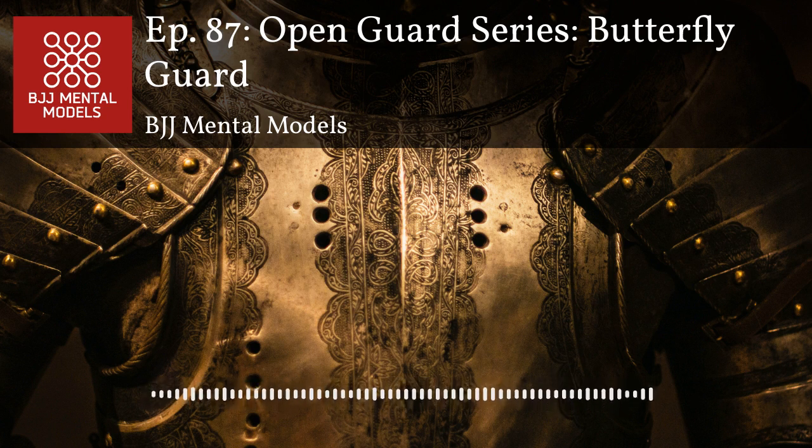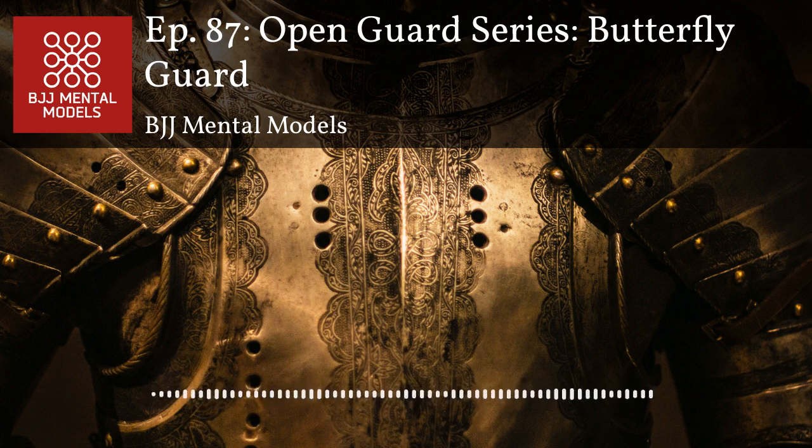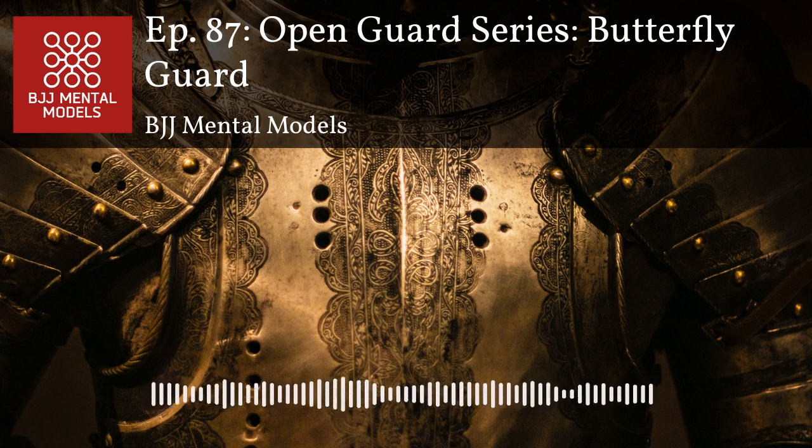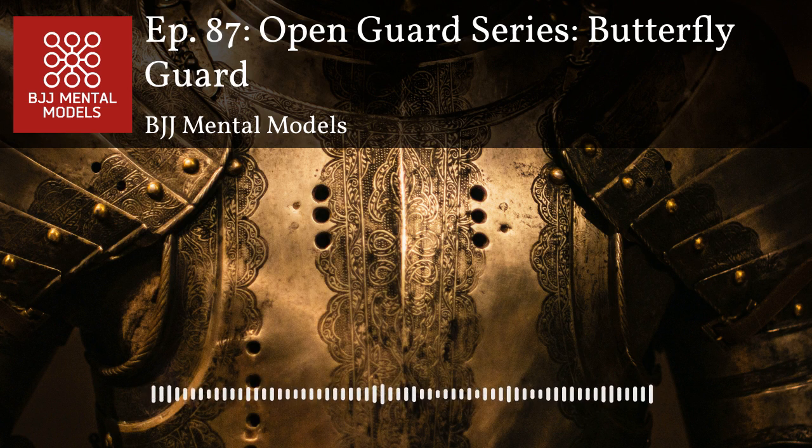A collar drag is so effective because it's done right off the grip — it's sudden, quick, and it's a redirecting move. You're going around them rather than loading them on top of you. There's not a lot of risk associated with the collar drag. But as Danaher says, grips don't improve with age — once you get your grip and create a bit of kuzushi, go right away rather than waiting, because anyone good is going to start addressing that collar and immediately try to break the grip.